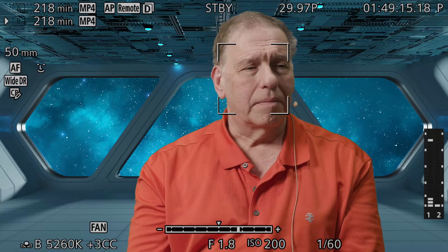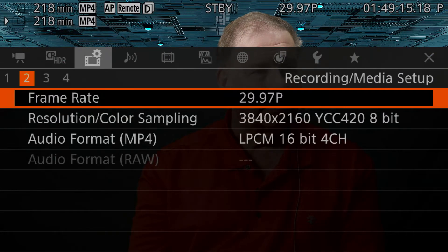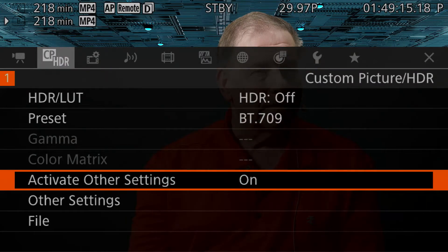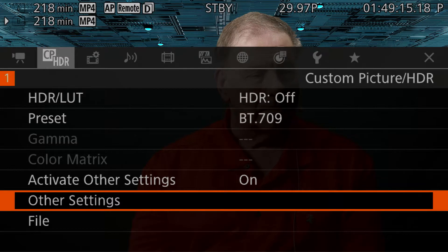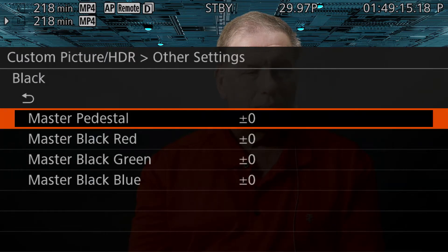The first thing we're going to do is go into the menu and navigate to the custom picture menu, the second one here. By default, it won't be activated — you'll have to go in and activate other settings, and then this other settings menu will be accessible. The first setting we're going to is black, the very first one. To get more contrast — part of which will help us see the colors a bit better — we're going to lower the master pedestal to about minus 30. That gives you a good bit of contrast without crushing all of the dark areas too much.